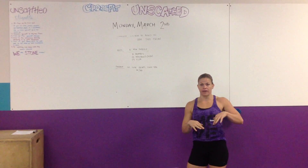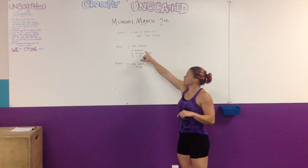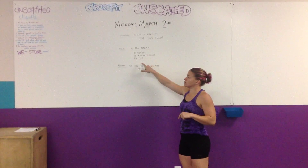So strength and finisher we're going to be doing in-house. This rep prep video is only going to be for our lot every day. For the first day, we're doing a 10-minute AMRAP: 10 burpees, 20 wall balls, 15 toes to bar.